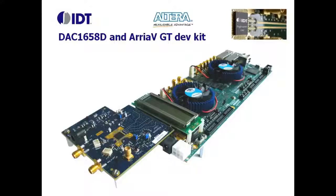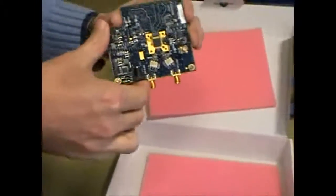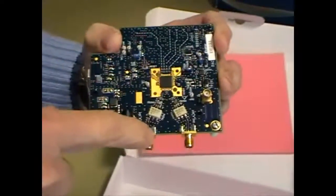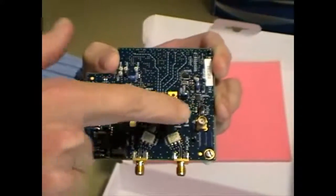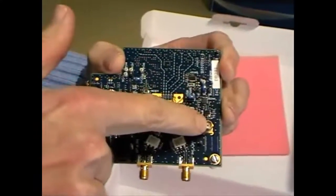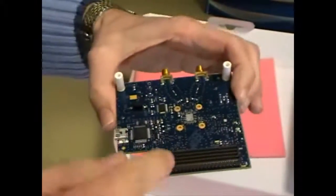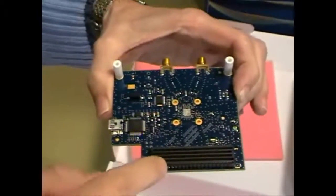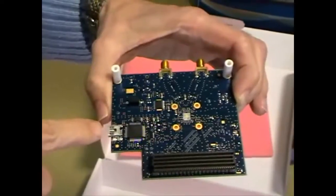Now let's look at the hardware. The first box contains the DAC demo board. In the center we can see the DAC, below the two SMA connectors for the analog output, and the power supply. The vertical SMA on the right is for the DAC lock. Above is an IDT clock divider. On the back side, the large black FMC connector is used as the main interface with the FPGA carrier board. The mini USB socket is used by the DAC controller software.